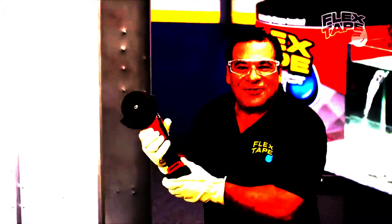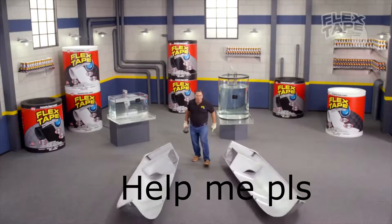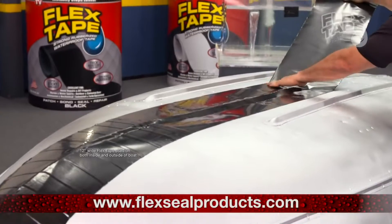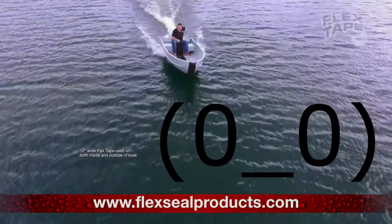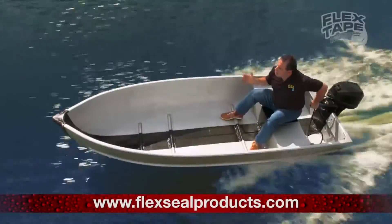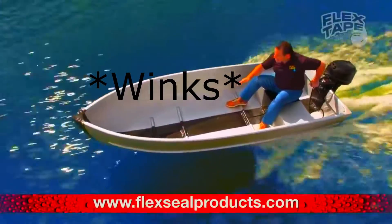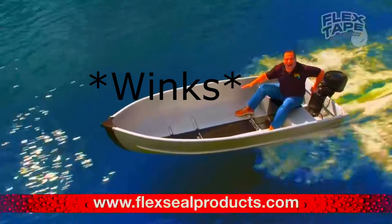To show you the power of Flex Tape, I sawed this boat in half and repaired it with only Flex Tape! Not only does Flex Tape's powerful adhesive hold the boat together, but it creates a super strong, watertight seal — so the inside is completely dry!